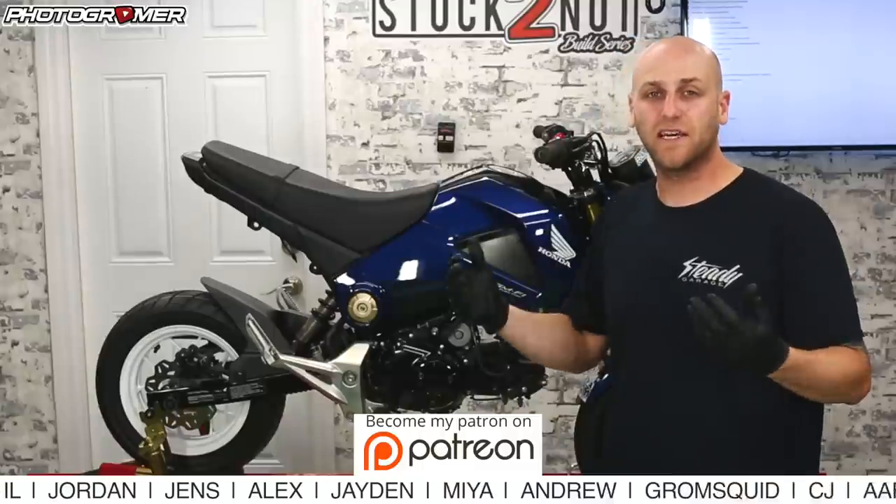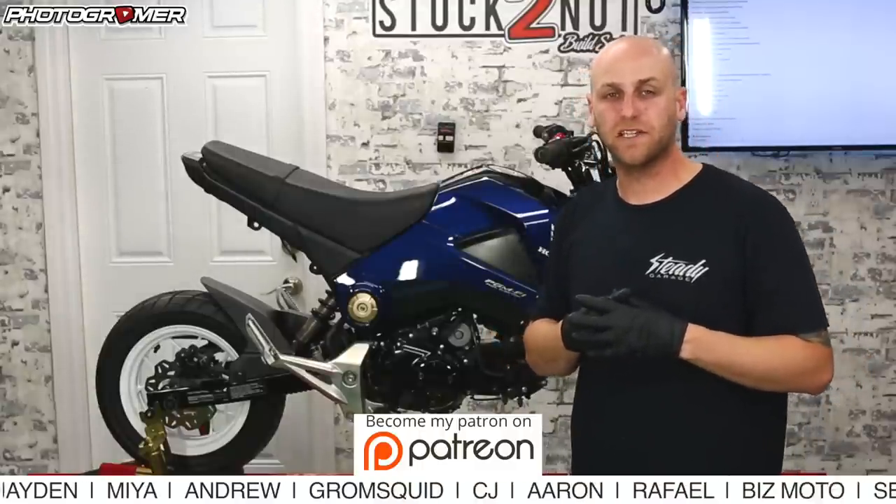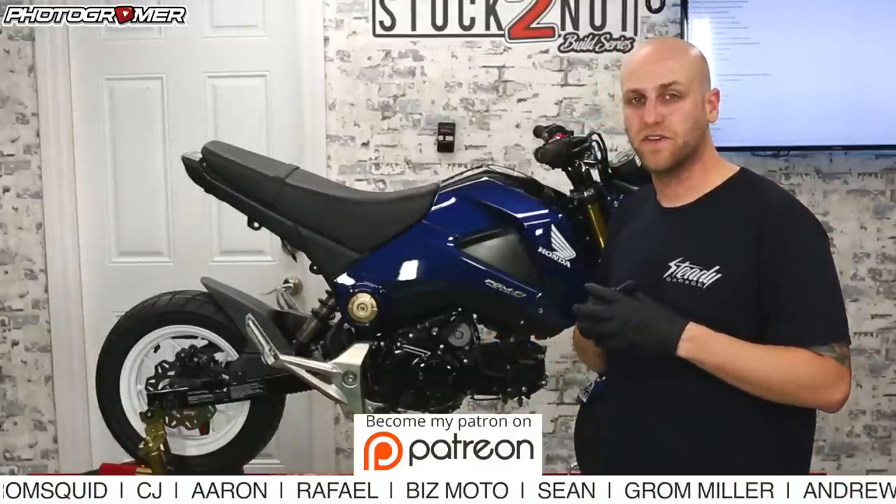If you guys are not familiar with this build series, it's a Patreon-funded build series, so the names coming across the screen at the bottom, they're the people that support this show directly. We also have sponsors from other corporations and vendors, Steady Garage being the sponsor of this episode.